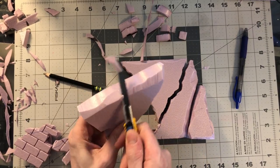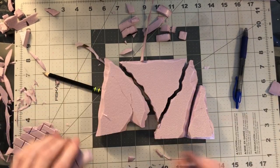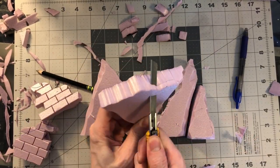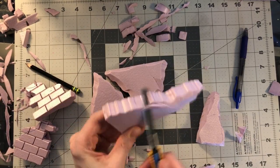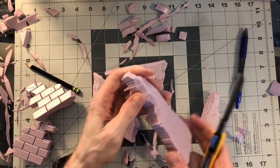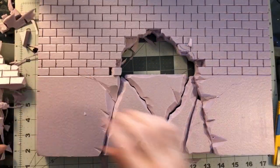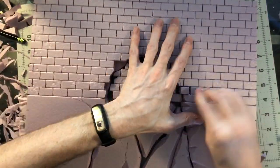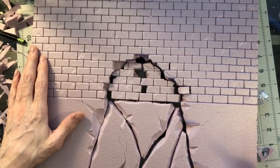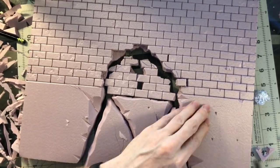Going around and rounding off the edges, same thing as before. I had a little mistake in the bottom there where I burnt the foam with the cutter, so just make it part of the damage on the wall and go through adding all these textures around the sides. This is an aluminum foil ball — I'm not doing the whole thing, but pressing it into the foam here and there will add a little bit of stony texture.